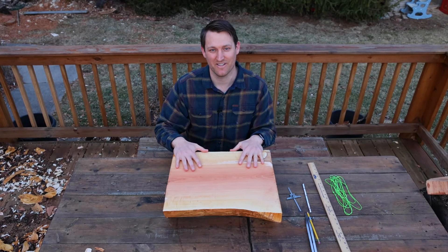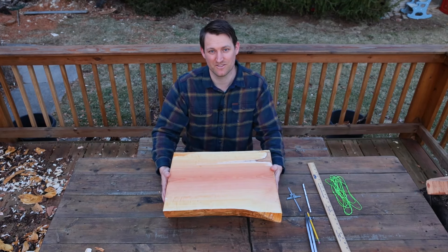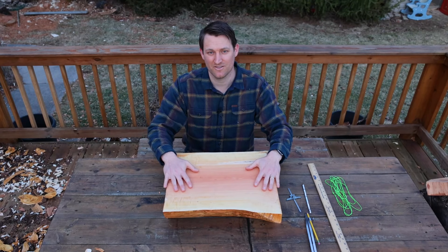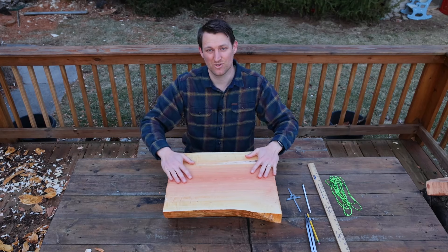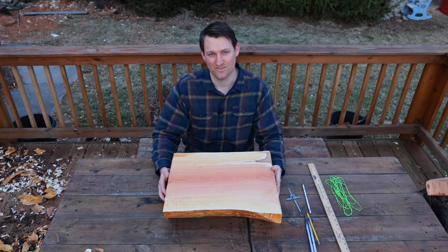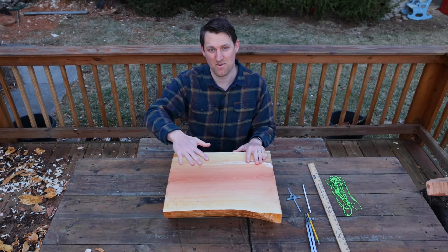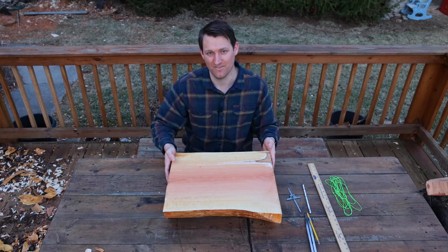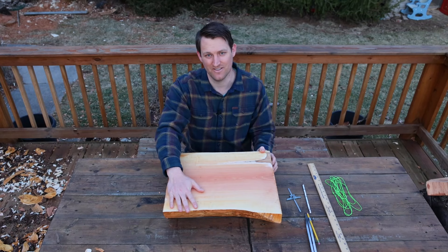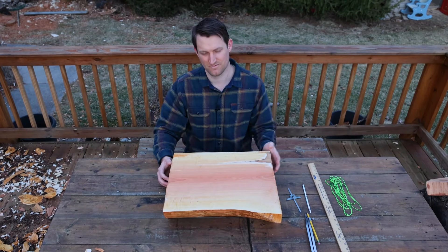We worked really hard to get our bowl blank ready and now we're ready to do our design. I just want to stress how important it is to have the bowl blank be relatively symmetric — a flat top, flat bottom, and the bottom and top parallel with each other — because the design is going to follow that symmetry. You can draw a really great design but if your bowl blank isn't symmetric you're not going to have symmetry in your final bowl. We chose to do a bowl with the pith side up and bark side down, which simplifies drawing the design because now we have a flat top to draw on, whereas the bark side up gives you a curved top.